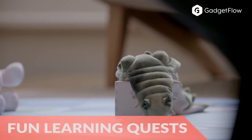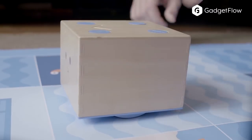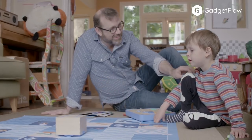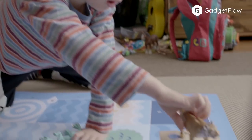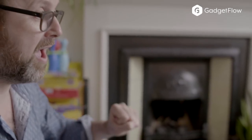Because youngsters always spend way too long looking at screens, this toy has no screen and no wifi. Instead, your child goes on an adventure across the world map using directional blocks to tell Cubetto where to go and what to do. The cute robot then follows these directions.